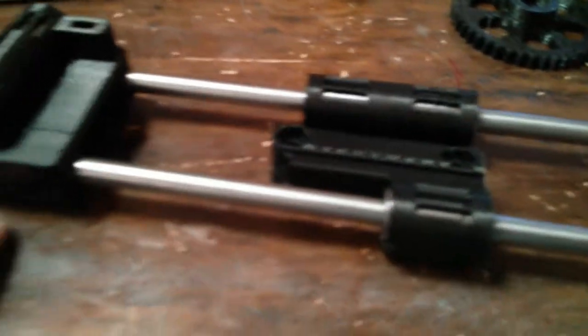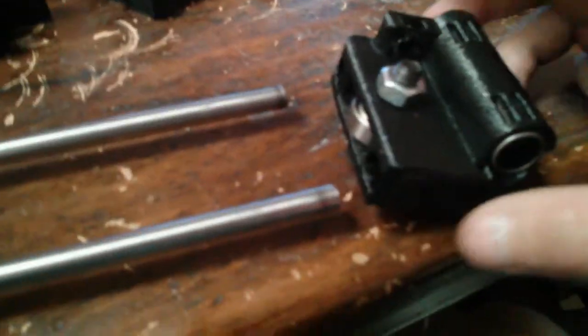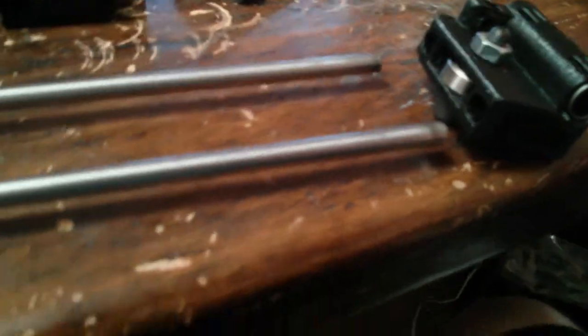I had to heat up this rod to even get it in — this rod, to get it into this hole. And I'm unable to get this side in at all, even if I heat it up, so I'm going to have to work on that.